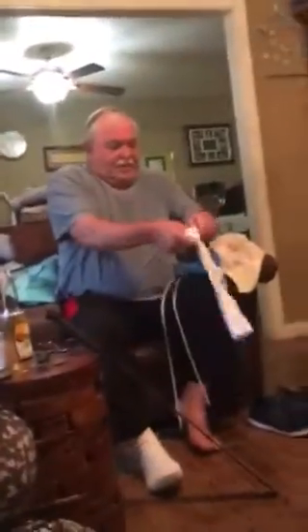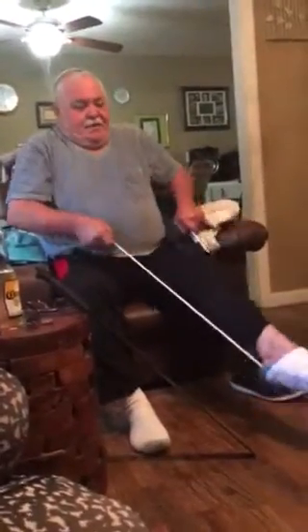In case you missed that, I'll show you a second one. Put the sock over it, pull it down, put it on the floor, put your foot in it, and pull. And there you go, the sock installer.